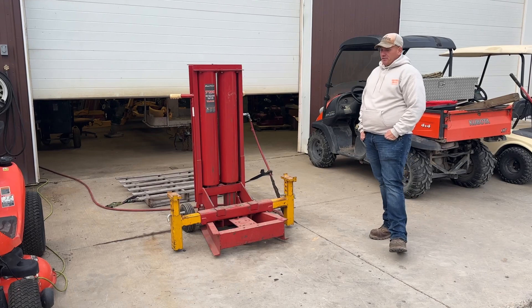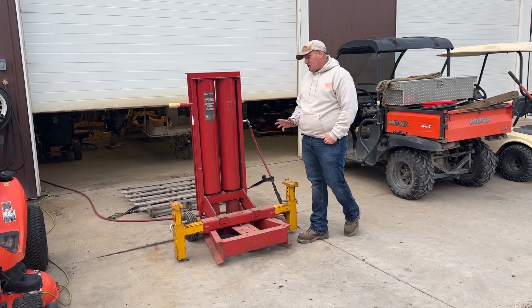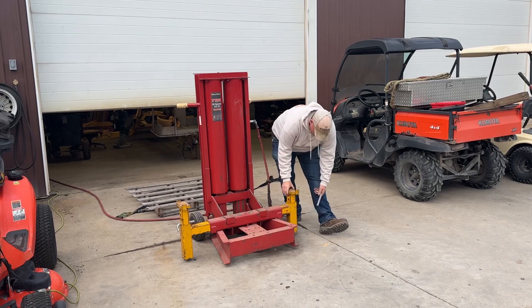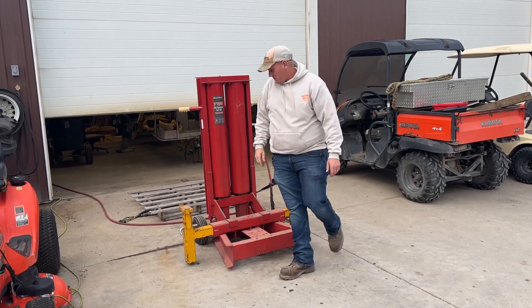It is an air jack for a big truck — we all do a lot of big truck work. It is a 7-ton air jack, very cool. It is fully adjustable as far as the width, and the pins are here for all the legs, with a little storage compartment up top.